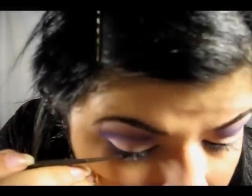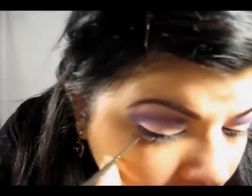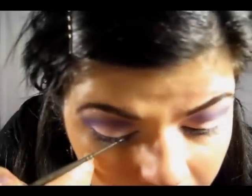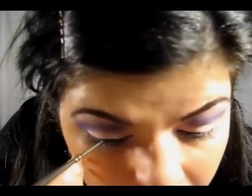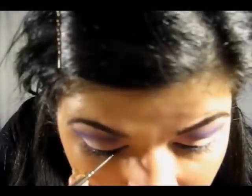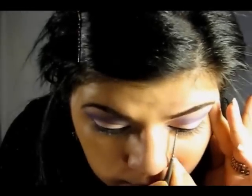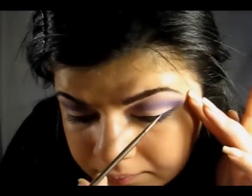Now I'm going to line my eyes. Then I'm going to put on some mascara, and I'm going to use these full lashes. Hope you can see them.